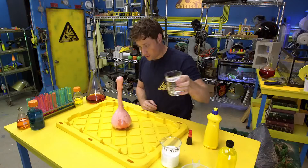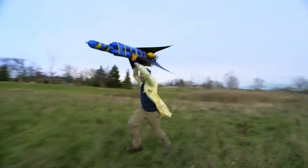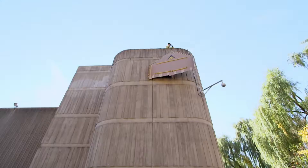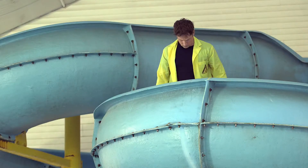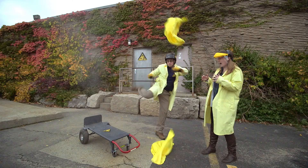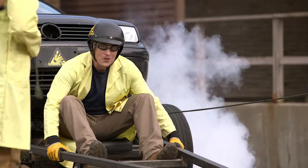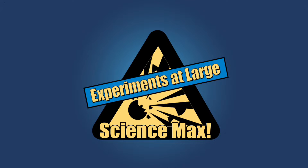Have you ever done a science experiment and wondered what it would be like if you did it big? My name is Phil, and I take your everyday science experiments and do them big. This is Science Max — Experiments at Max!